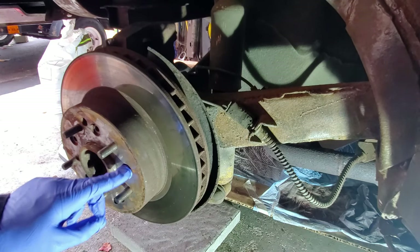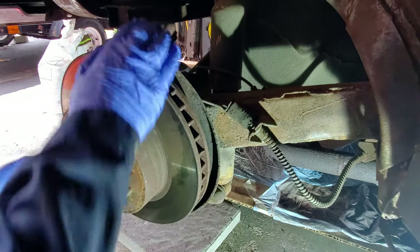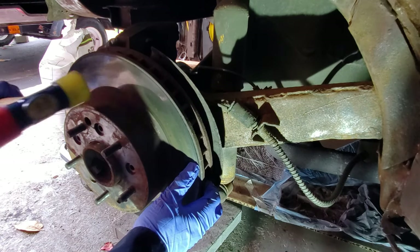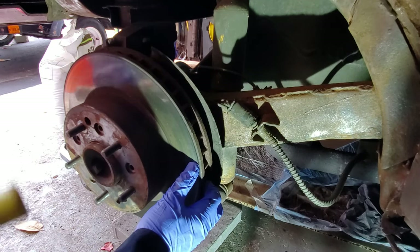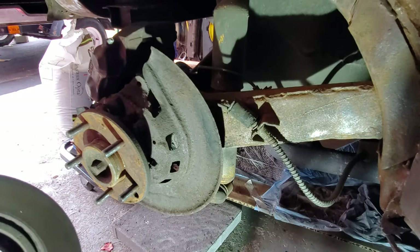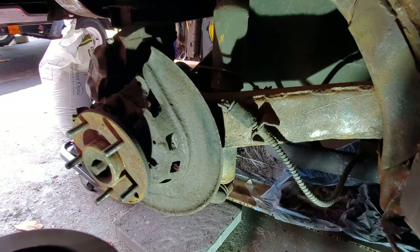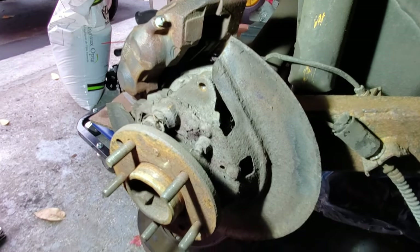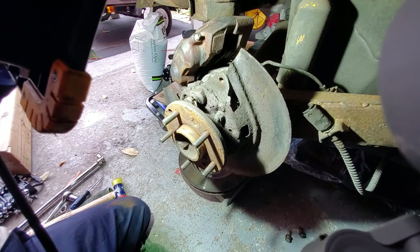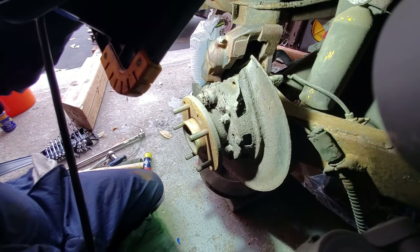Luckily with mine, the rivets have already been removed so I don't have to remove any rivets, and it should be pretty straightforward getting this off. Now this area here is where the brake is supposed to be, and that's what I'm going to have to rebuild. I can definitely appreciate why a lot of C3s don't have the emergency brake done — probably a lot of local shops don't know how to do this. But if you take your time and learn a few techniques, it's definitely something that is possible to do yourself.